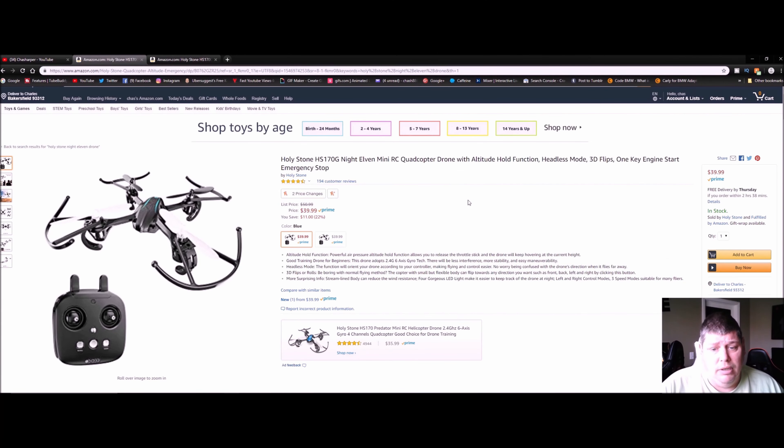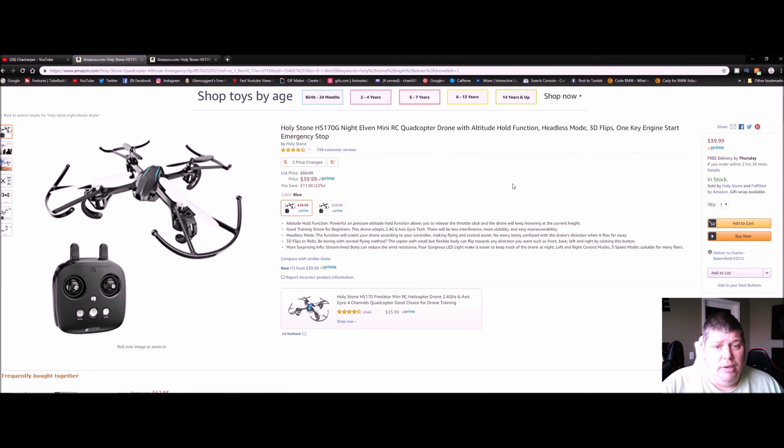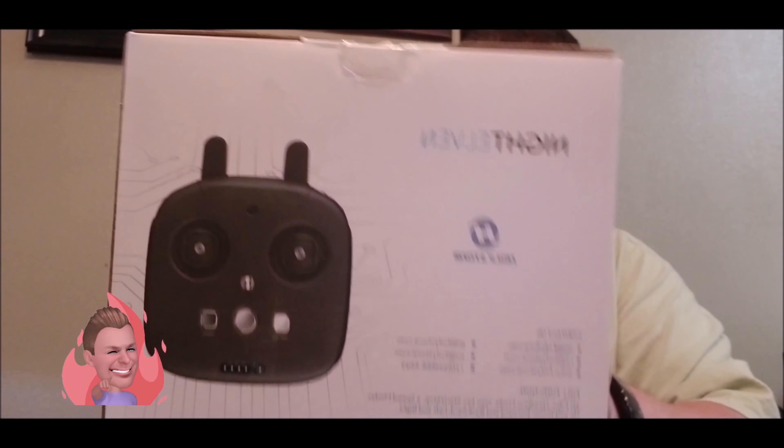It's 2.4 gigahertz, 6-axis, has LED lights. This thing does flips, headless mode, one-key engine start, altitude hold function, emergency stop — too many things to name. Definitely a good deal. It's four and a half stars, highly rated out of 194 customer reviews. Not bad — you save 22% right now.